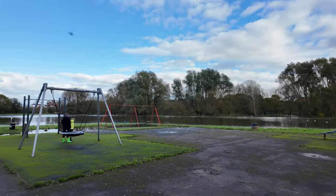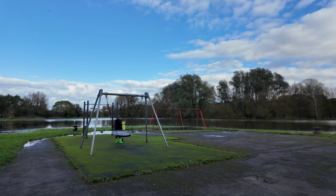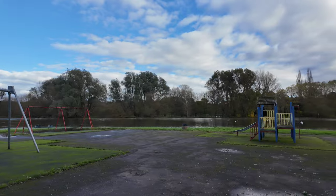So we went to the park here, and normally there isn't water here, but because of the floods you can see it looks like there's a little lake.